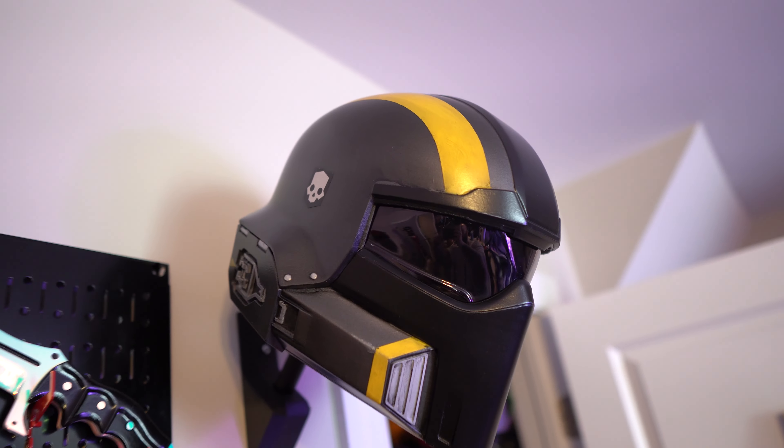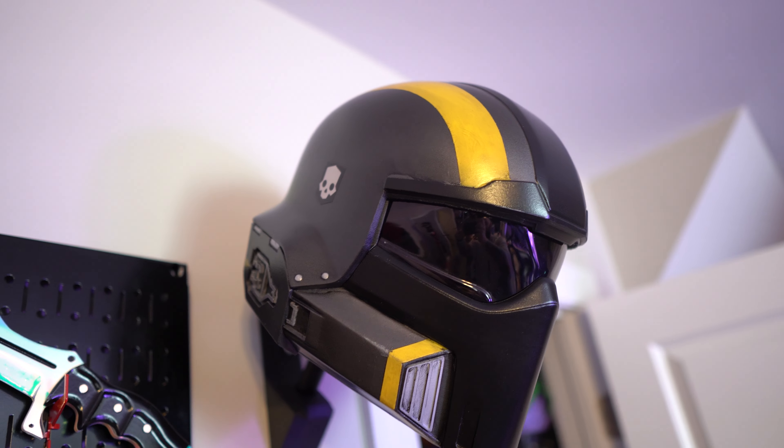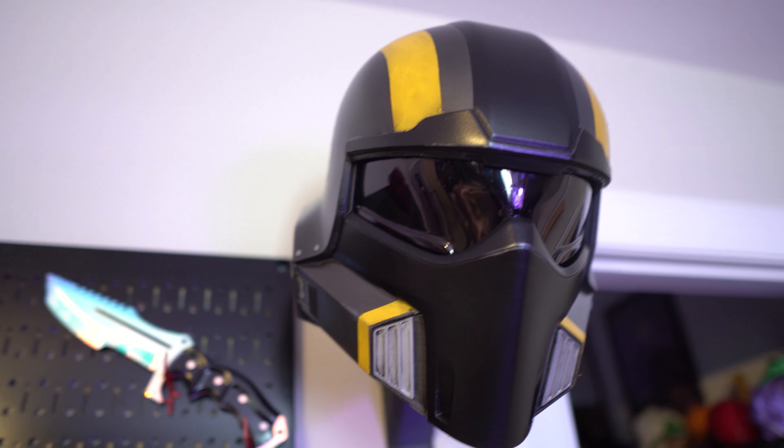I also ended up printing this really cool Helldivers helmet stand, also available from Galactic Armory. I printed it in black and just painted it white, then got some PVC pipe to hold the helmet up. It's also really useful for your paint station — I use a tall piece of PVC for all my spray painting. They also make a wall mount, which I printed and put up on my wall so I can display the finished helmet there.